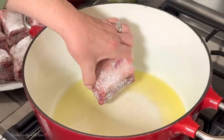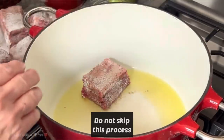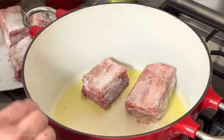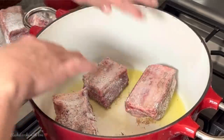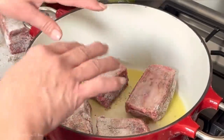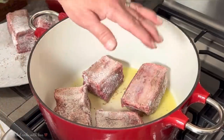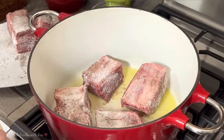Now I'm going to put my ribs in. You hear the sizzle? That's what we want — but it's not burning hot. You don't want to get them too close because if you get them too close they're going to steam, and you don't want that. You want to make sure they're away from each other so they can get a beautiful golden crust. I'm going to do four, then I'll do the other four, for about three minutes or so, then flip them over and make sure they're seared everywhere — on the ends, the top, the bottom, the sides — so they'll be nice and golden brown.